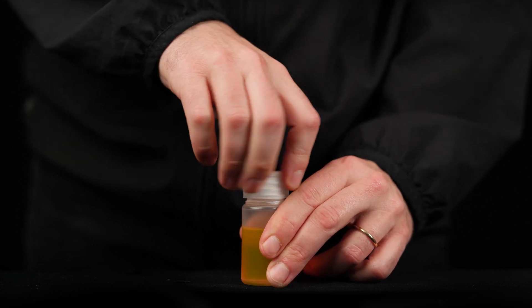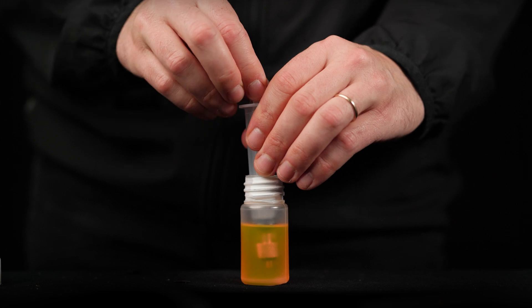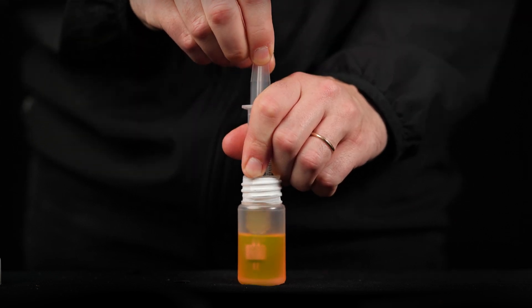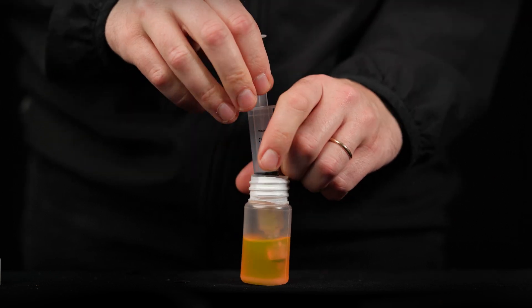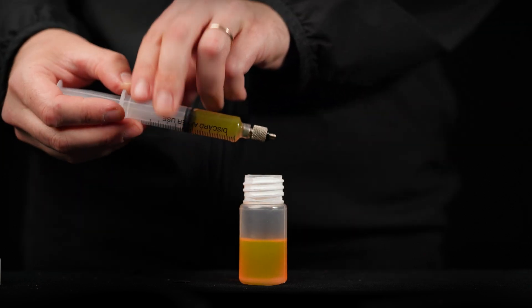Fill the syringe with oil. Bleed any air that may be trapped inside the tip of the syringe.